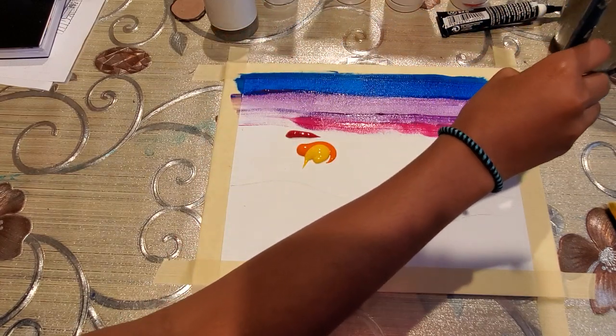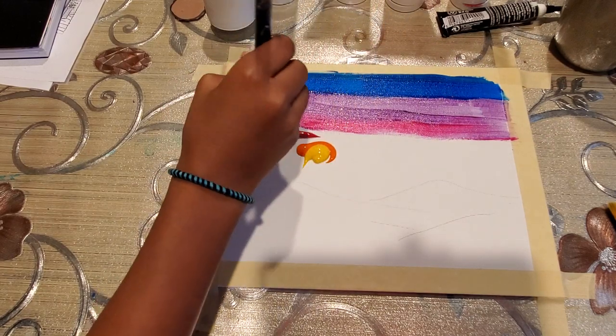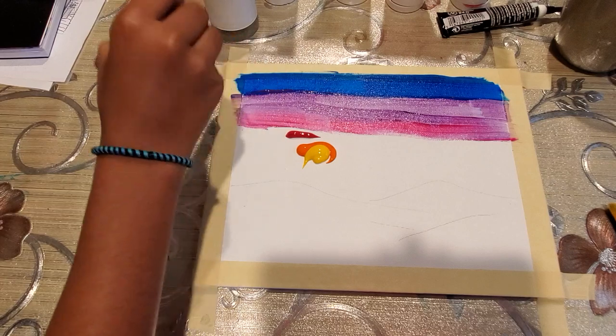For the purple and pink, we don't need to wash the brush every time because they are similar colors and it's okay if they blend in.